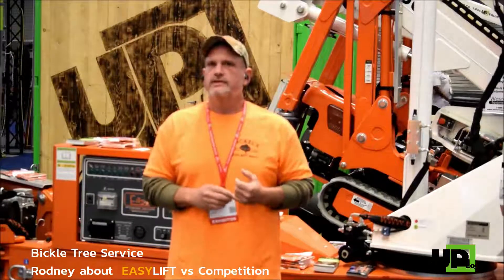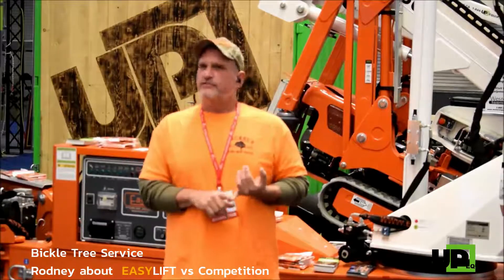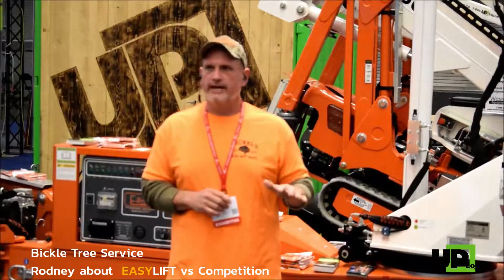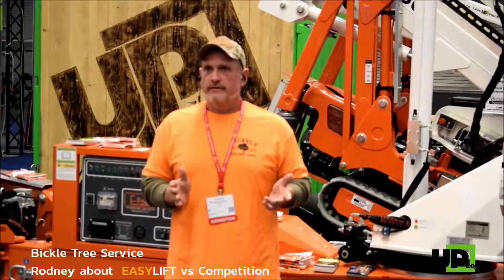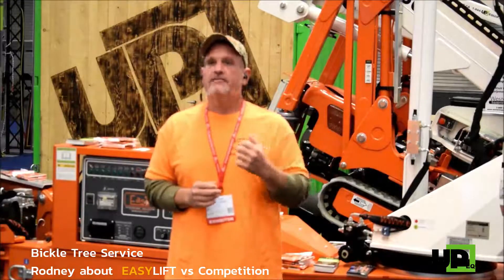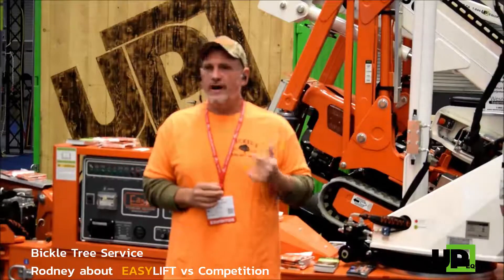I would recommend this machine to anybody because of ease of operation — you can run all the levers with one hand. I haven't had an ounce of trouble with mine, and anything I didn't understand or that may have gone wrong, Elaine and his crew take care of right away.